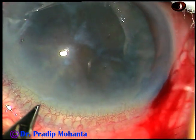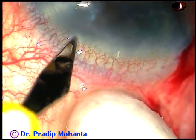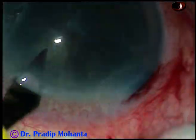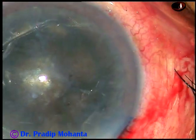Now this is a side port on the left side of the main incision. So we have one main incision and two side ports.